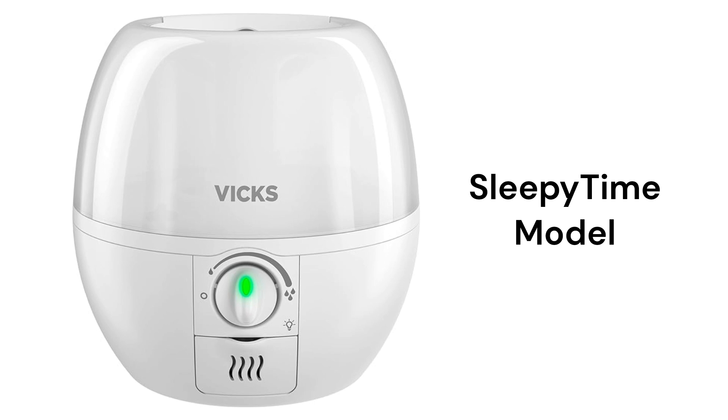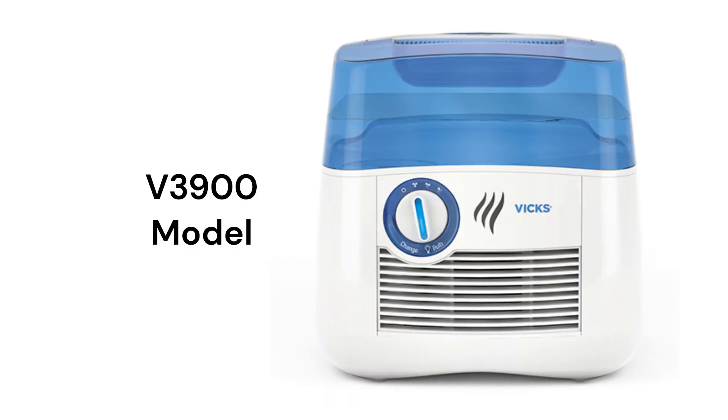The Sleepy Time model is an ultrasonic cool mist humidifier with an oil diffuser and a color-changing nightlight. The unit is for smaller rooms, while the V3900 model is for medium-sized rooms.